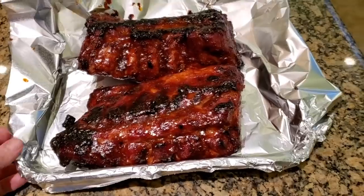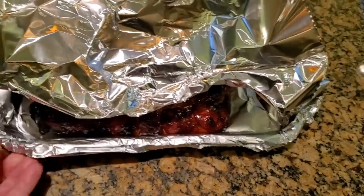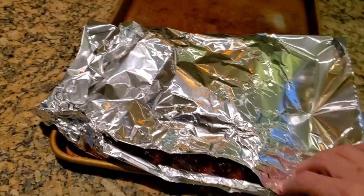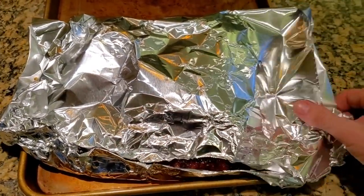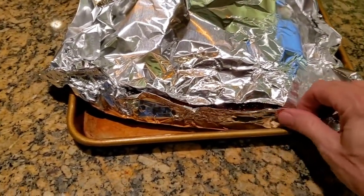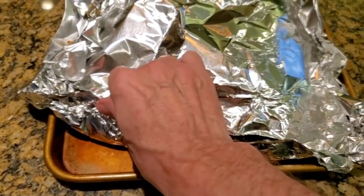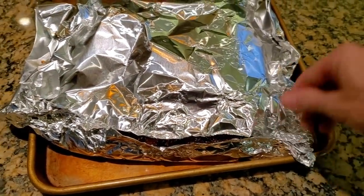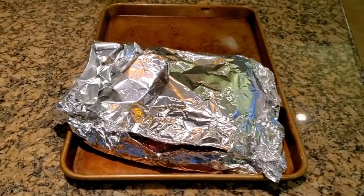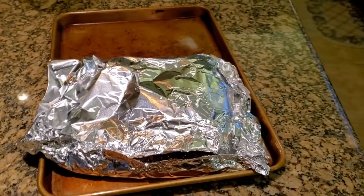The ribs are off the grill. I've got them in my sheet pan and I'm just going to cover them up with foil. We're going to let these rest for about 7 to 10 minutes. You don't want to cut into these right away — first of all, they're too hot to eat, and second, you lose some of the juices; the juices just run out. Any time you cook meat, you always want to let it rest for at least 5 minutes. If you're having trouble with your steaks or ribs being really dry, it could be because you're cutting into the meat while it's still hot off the grill and all the juices are running out. I put a little foil on to keep them warm, and they're going to be plenty hot after 7 minutes.